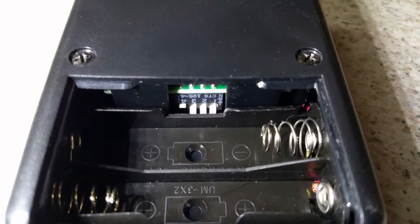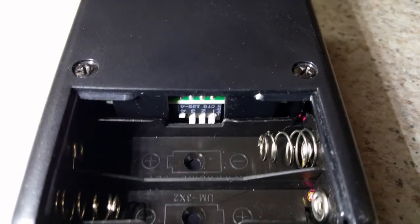Important thing — you see the switches down there. Set switches one, two, and three to off, and four to on. So when you've got it upside down, that's one, two, and three down, and four up.